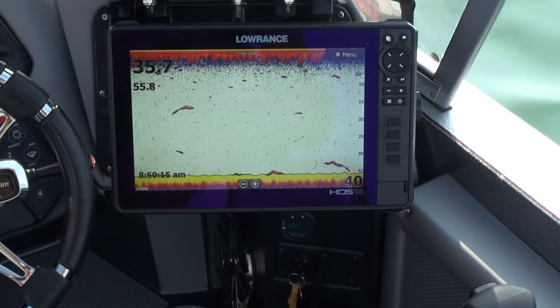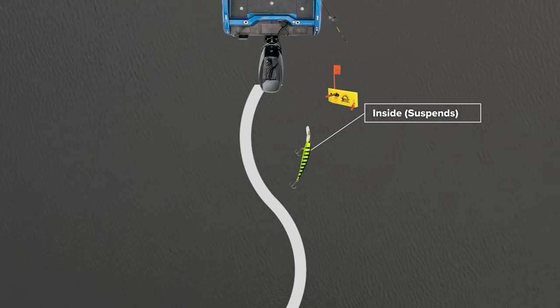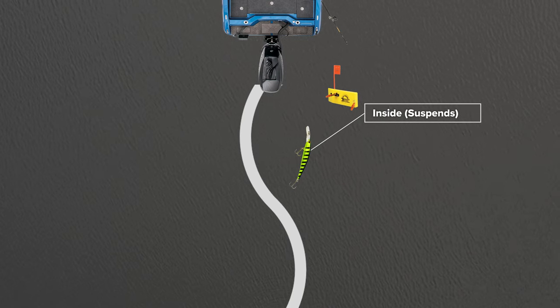So if the fish are down 15 feet, run the baits about 12 feet down. Then you have to figure out what speed these fish want the bait at. That's why I do a lot of S-turns. When I make an S-turn, my inside board slows down — this bait will stall out and suspend right in that strike zone, staying there a lot longer, and usually that triggers a strike.